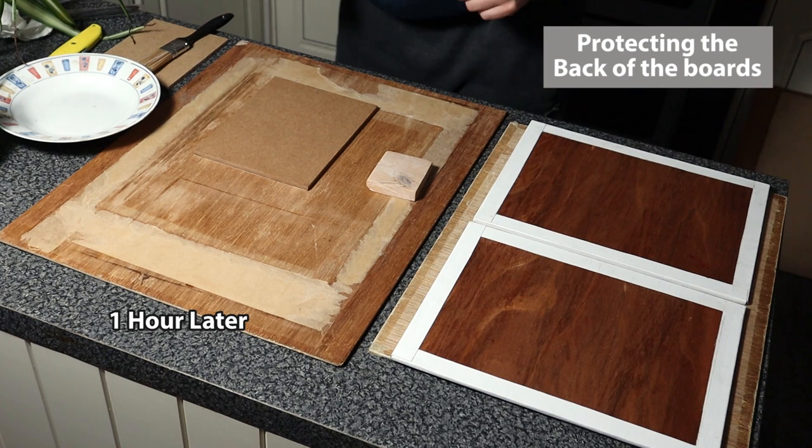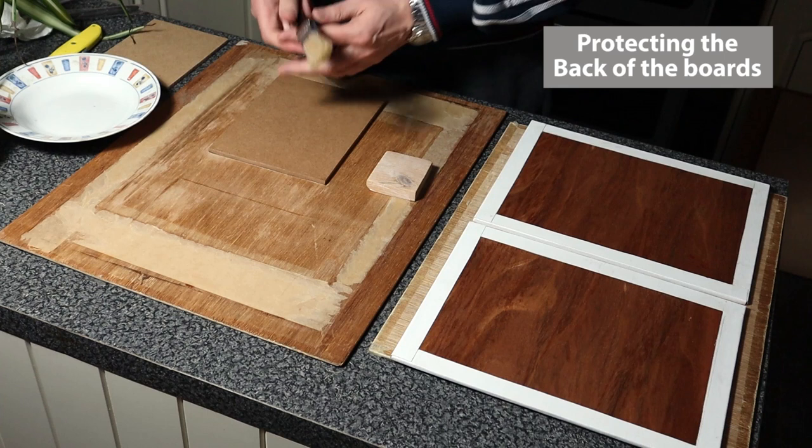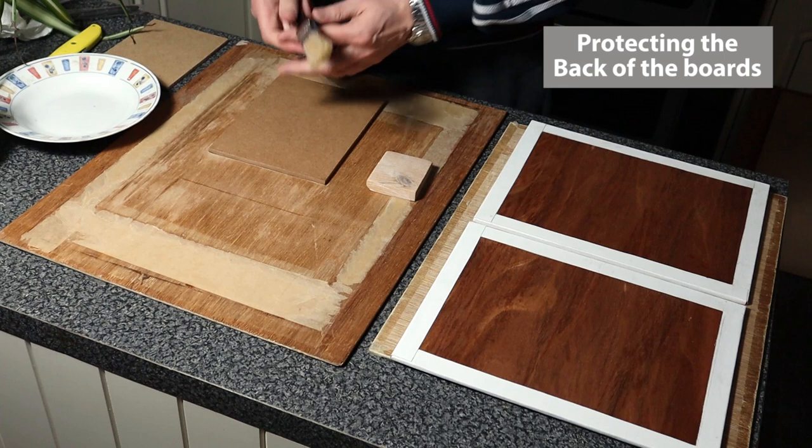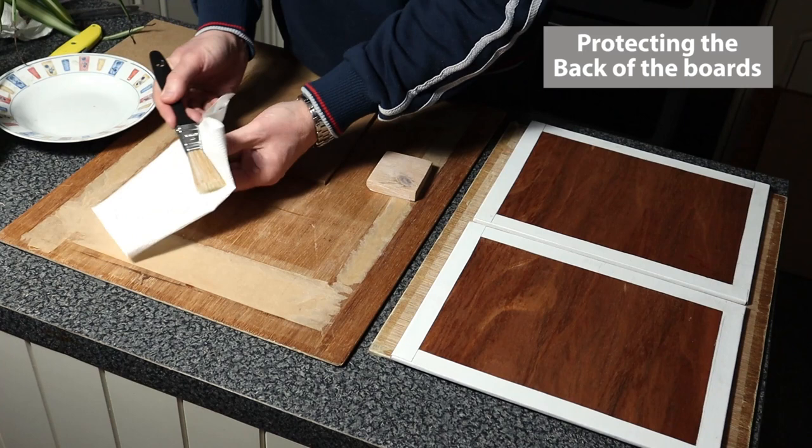Now for the second coat. Using the same brush, I make sure the first coat was dry — I left it for an hour. I washed the brush in soap and water, and a good way of checking there's no water left in it is to press it against some kitchen towel until all the moisture comes out, or you can use a hair dryer on it.